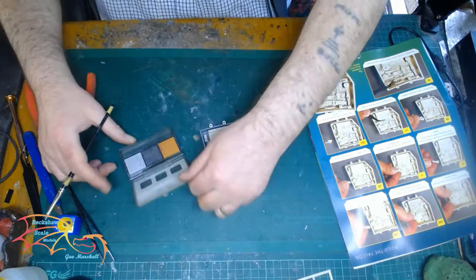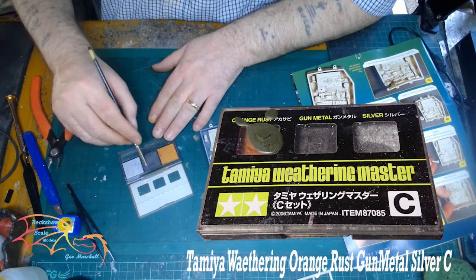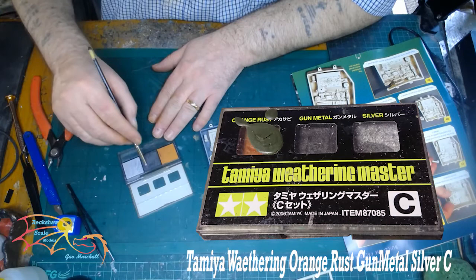And then it's time for a little bit of weathering. I'm using Tamiya's Weathering Master Series C and the gun metal component, and I'm just dirtying up the unit to make it look worn.